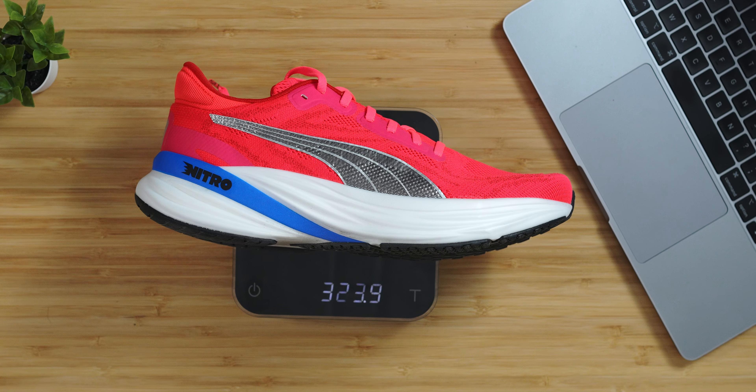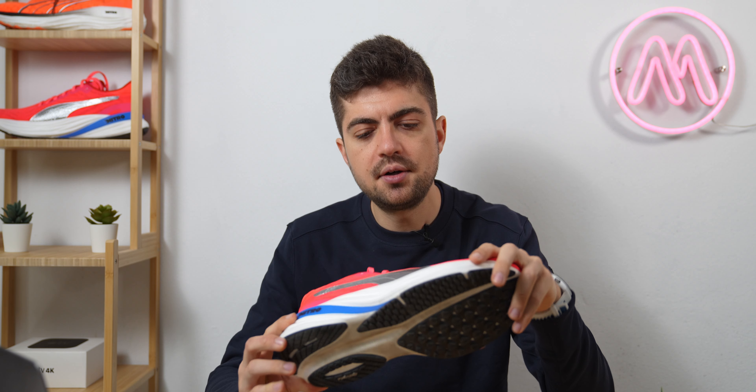To give you a comparison, the Nimbus is at 290–295 grams, and the Salomon Aero Glide — very light in this category — is at around 260 grams in my size, so this is a bit heavier. Does it feel heavy when running? It does, to be honest, but that's not a great issue because the ride compensates for that. If weight matters to you, just be aware it's a bit heavier, but it shouldn't be a deal breaker.